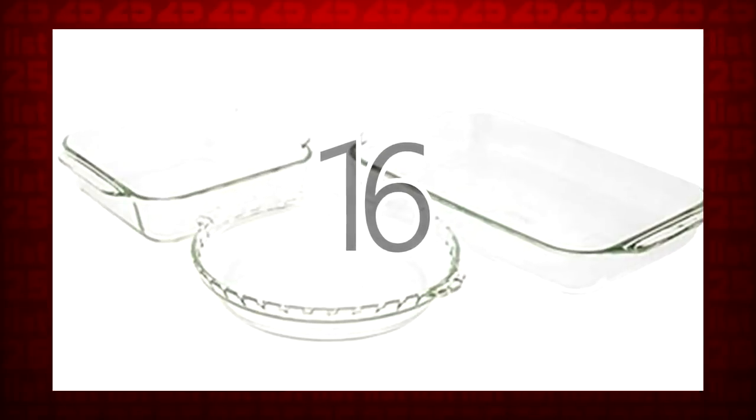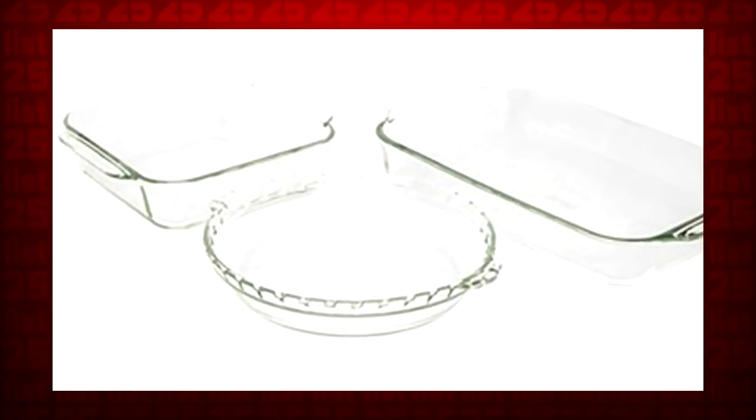16. All it takes to get rid of stains on your glass bakeware is a little scrubbing with a ball of aluminum foil covered in a little dish soap.